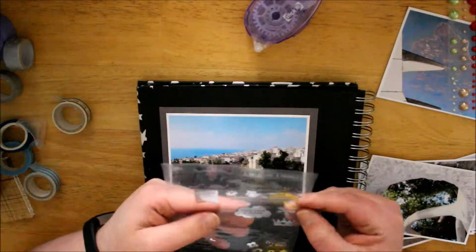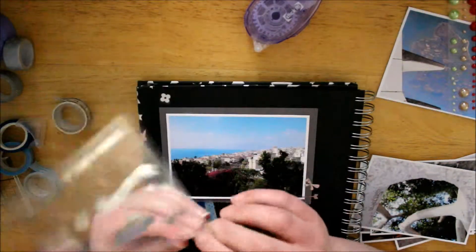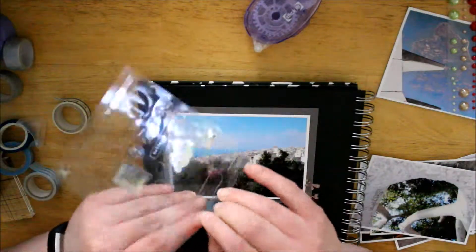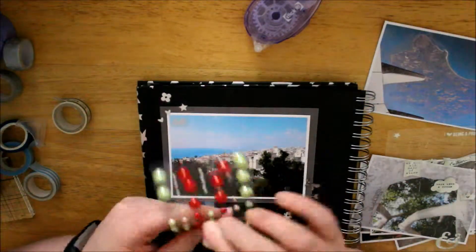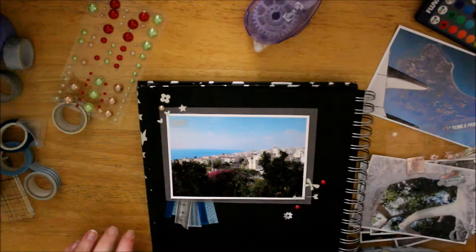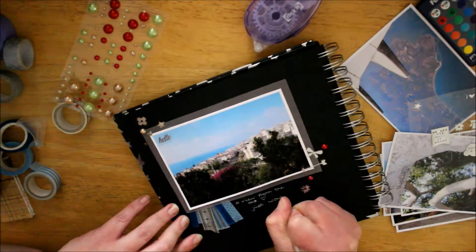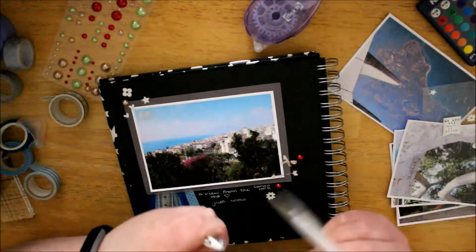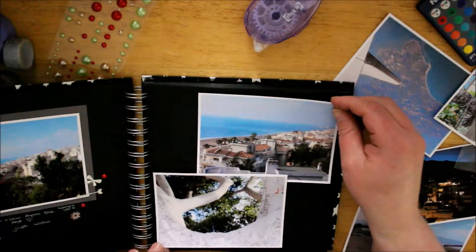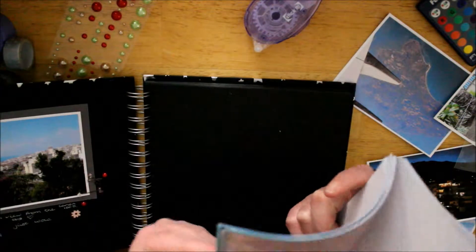I've got what I think are Simple Stories, the Enchanted Collection. They were in Hobbycraft in the UK so I grabbed them because I was going to do a scrapbook on Disney World. I've used up pretty much most of them for my album, so I just wanted to use some here to give a bit of hearts and flowers to the layout. I think I just put something like 'we took a walk' or 'a view just down from over in the hotel.'